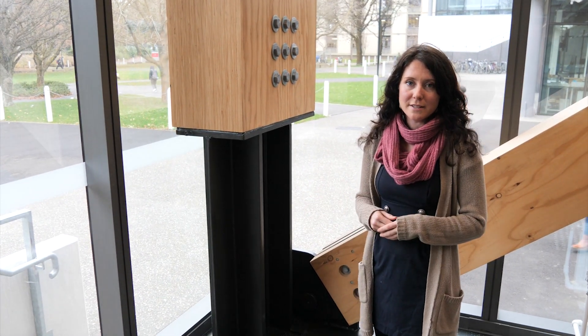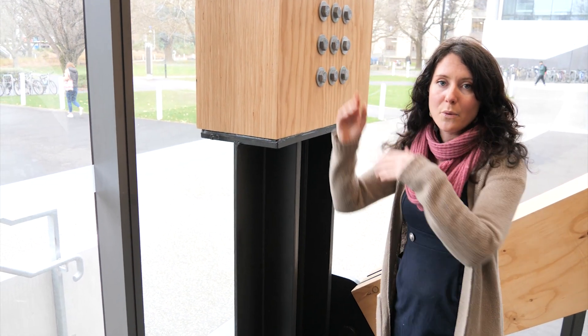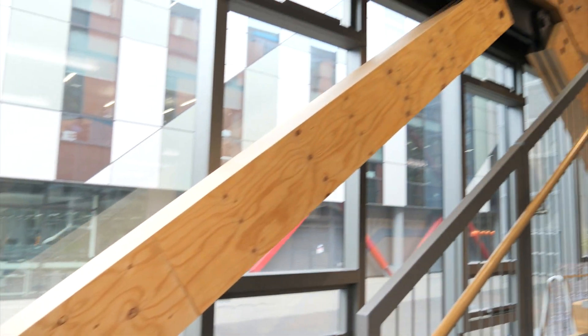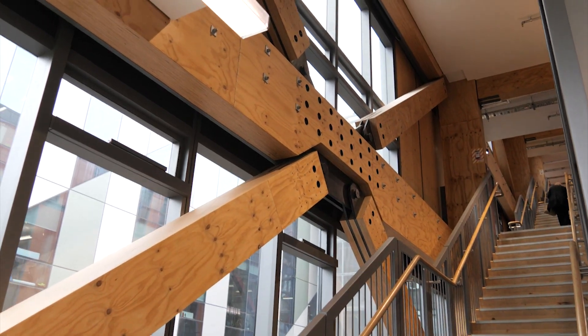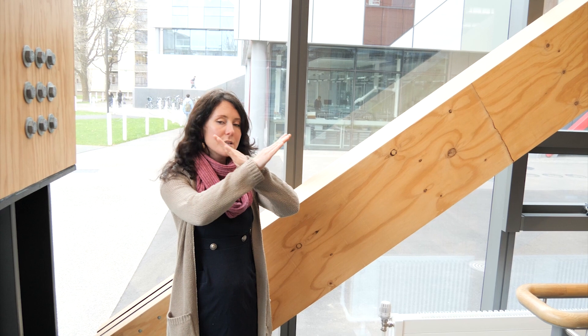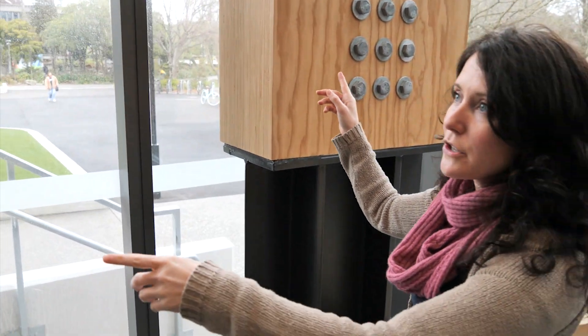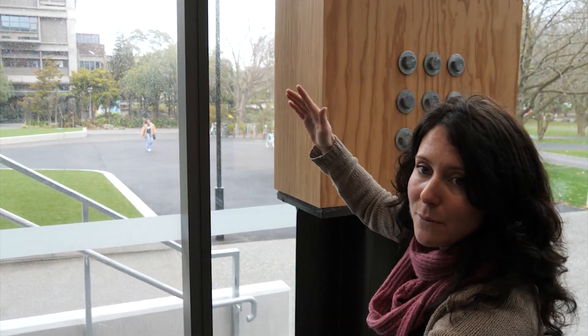Here we are on the ground floor of the Beatrice Tinsley. This building, like the wooden structure, is meant to rock side to side, but one thing you'll also notice if you look in this direction are the cross bracing - it's a combination of the cross bracing, which I showed you in the bigger building, and the rocking frame. In this direction, if the building were to shake this way, those cross braces would stop it and it would be actually quite stiff and strong. This direction is very similar to the timber structure I showed you earlier - there's no cross bracing and it's actually meant to sway and move.